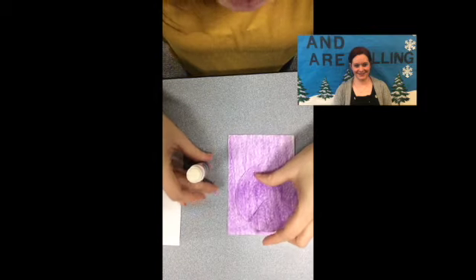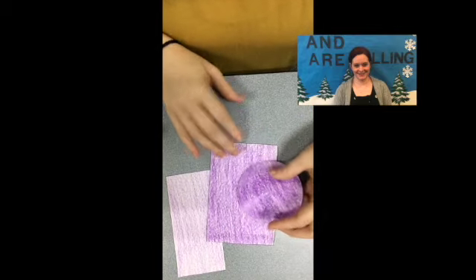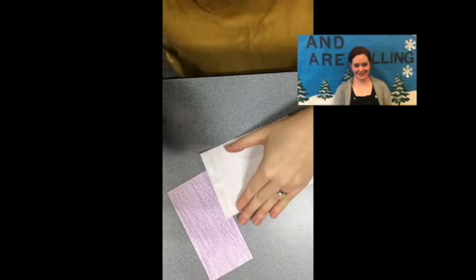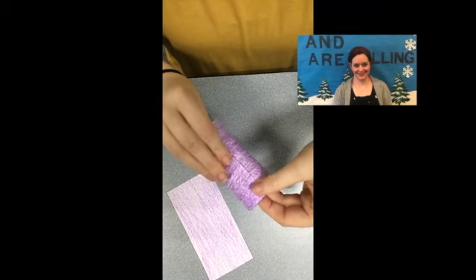So now that you have everything colored and cut out, we are going to put this together. You can get your glue stick, or if you have tape and would rather use tape, you can do that. We're going to take the big rectangle first and we're going to glue it in a roll.